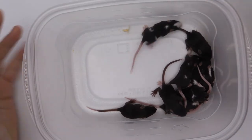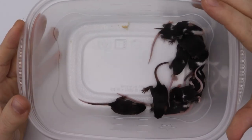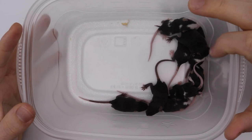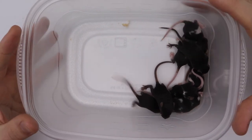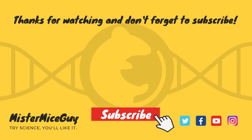All right, well I'm going to get going and clean their cage because they are stinky today and they need their cage cleaned. Actually, I think all of my mice need their cages cleaned today. So I'm going to get started on that, but thank you for watching my video. Bye.